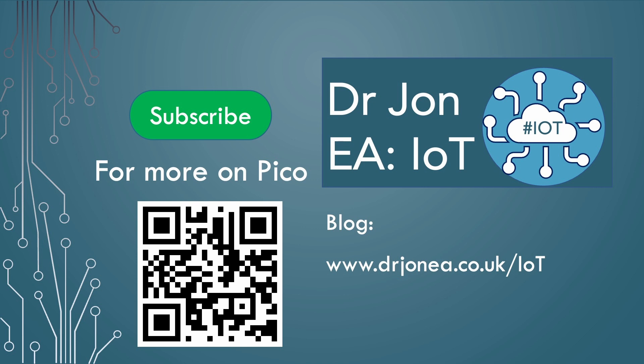Subscribe for more on the Pico and PicoW, or check out my blog.